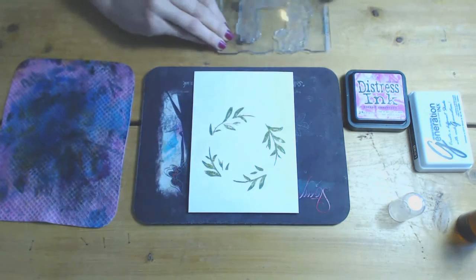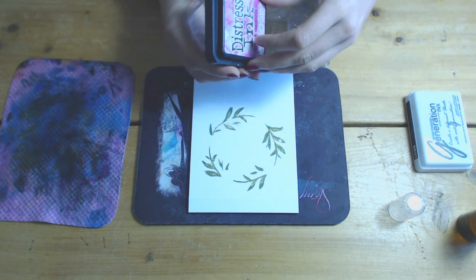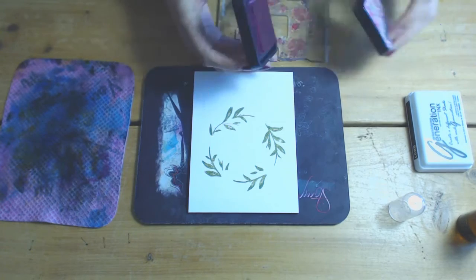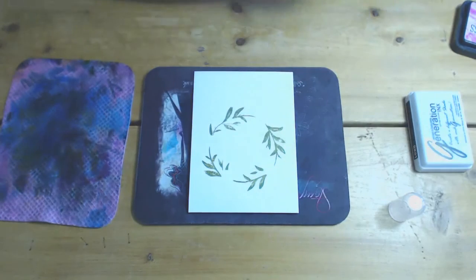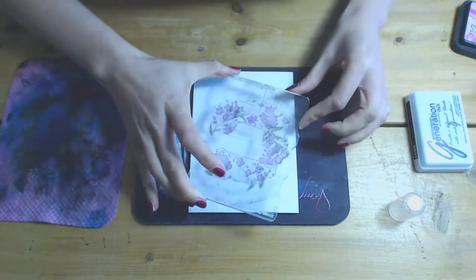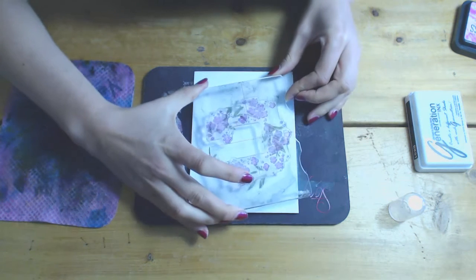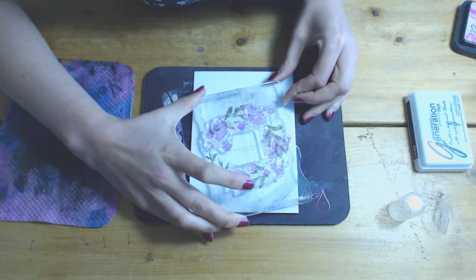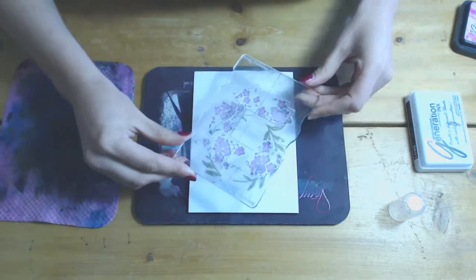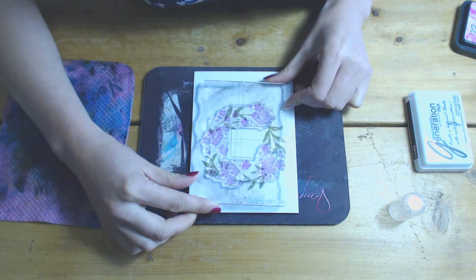Before you go ahead and ink it up, make sure you line it up and know where you're going to pop it down and you're happy. So when you come to stamp it down and your ink is on there, you're ready to go. I'm just going to ink it up with the pink one — Picked Raspberry. I'm going to give it a spritz with a little bit of water. I'm just going to hover over the top and when I'm happy I've got it in the right place — I haven't got it quite right there, so I'm going to sit tight and move it around until I'm absolutely happy.